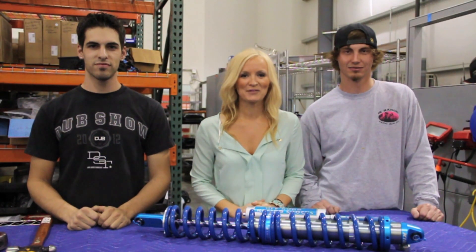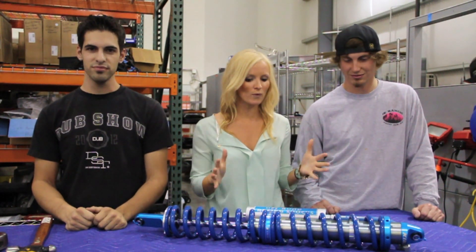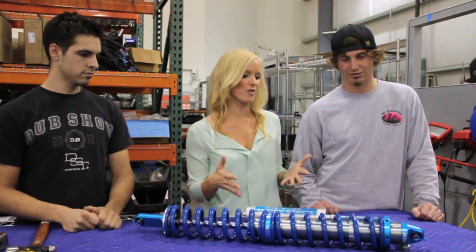Hey RallyFighter fans, Kate here with Local Motors. Today we are talking RallyFighter coilovers in the Microfactory. Where do we start with what we do to this shock before it actually goes on the RallyFighter?